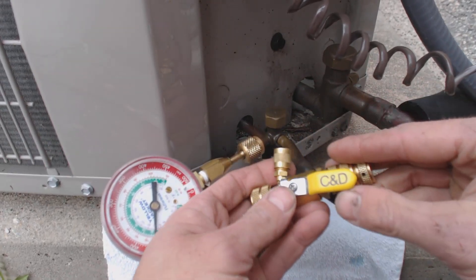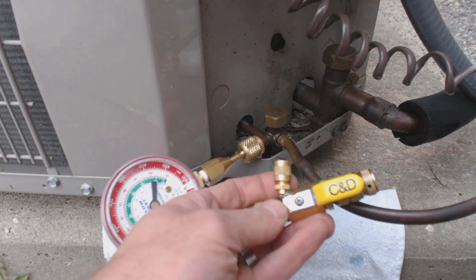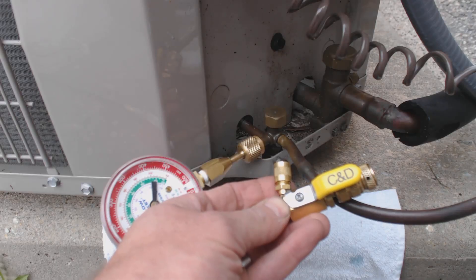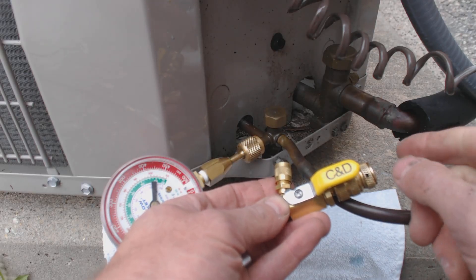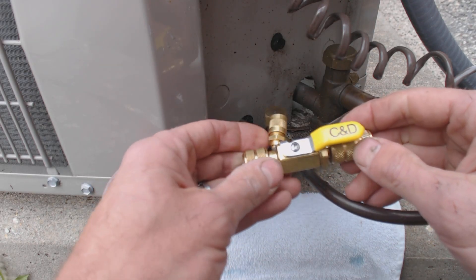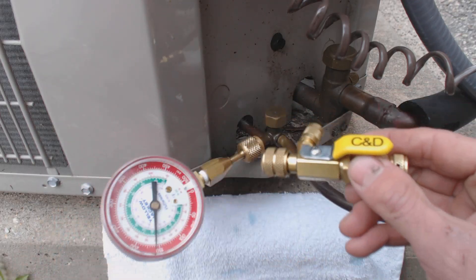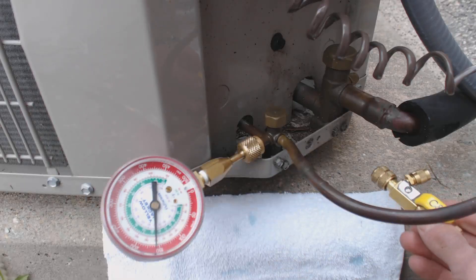This particular one is made by C and D Valves, and for your reference the model number is C as in Carl, D as in David, 3956. I don't have affiliation with this company, and I'm sure there are other companies that make a tool like this, but this is the one I've been using over my career.